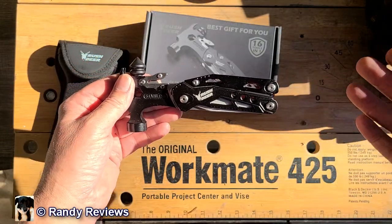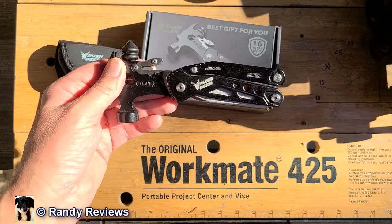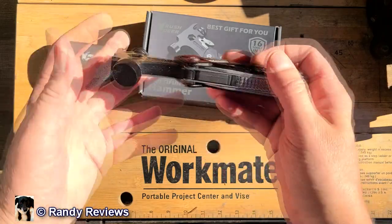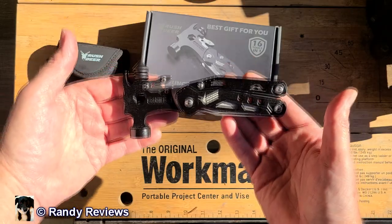So if you're looking for a Father's Day gift, Mother's Day gift, or Christmas gift — or if you're just looking for a multi-tool to keep in your car for emergencies, or to take on camping, hunting, hiking, or fishing trips, something to throw in the bag, or just for everyday use around the house — check out this one by Rushdeer.